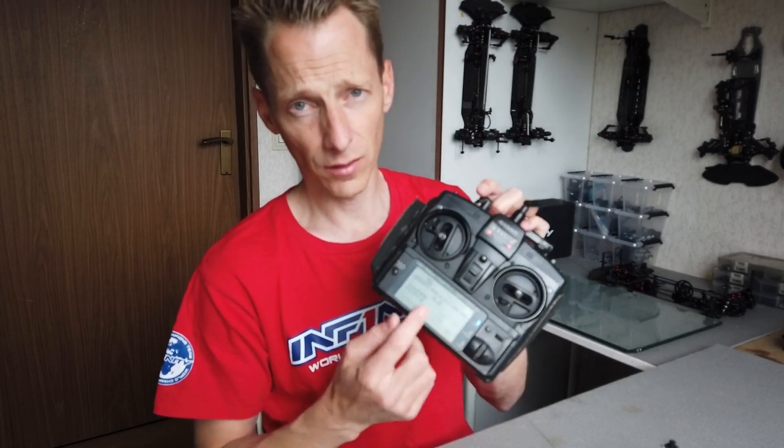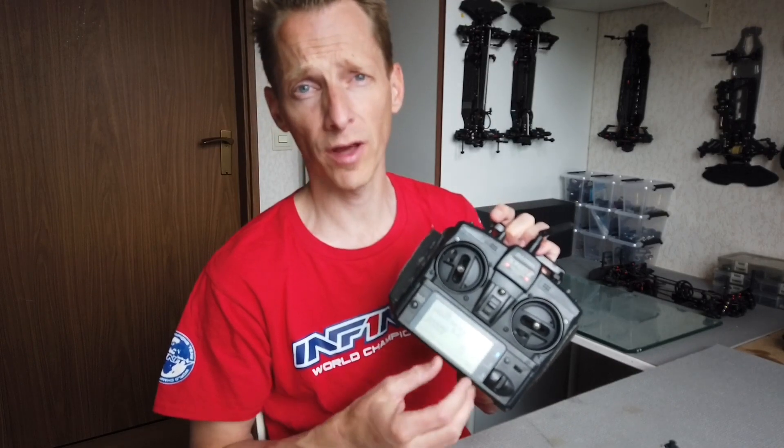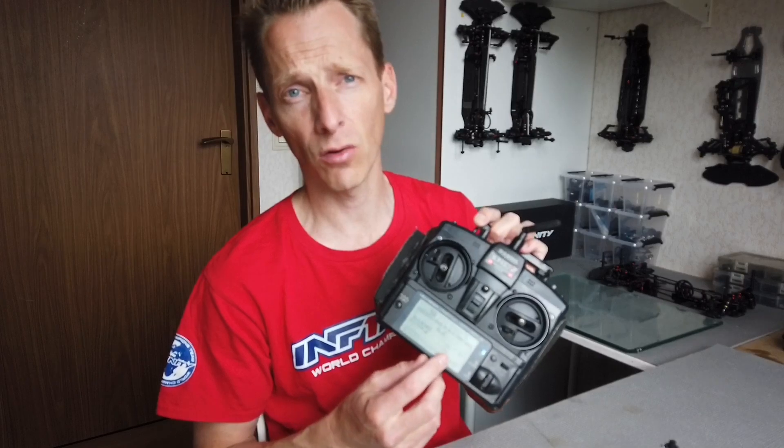For those who don't know, I'm running a Sanwa XSZ stick radio, and this menu is the same as a Sanwa M12 or the M12S steering wheel radio. I will now explain the menu about the diff braking.